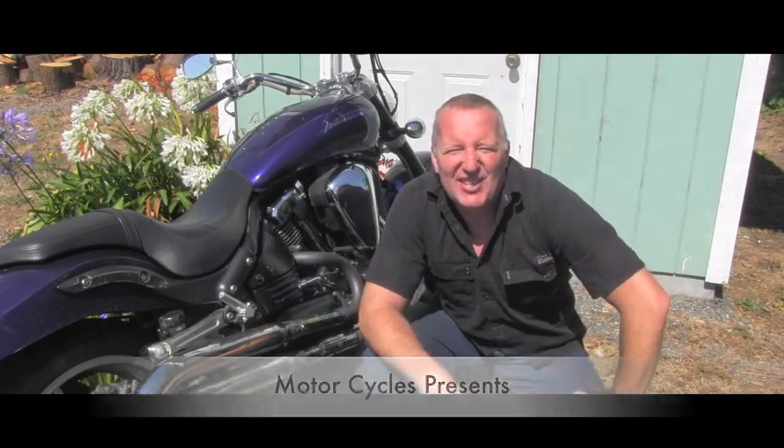Hello friend, welcome back to the motorcycles channel. I have another project you can follow along with if you want. I have this motorcycle here and I will be cleaning the oxidation from the aluminum rims, and I will also try to polish them so they look brand new.